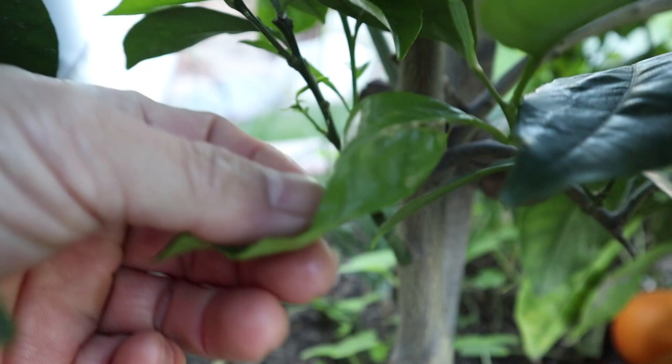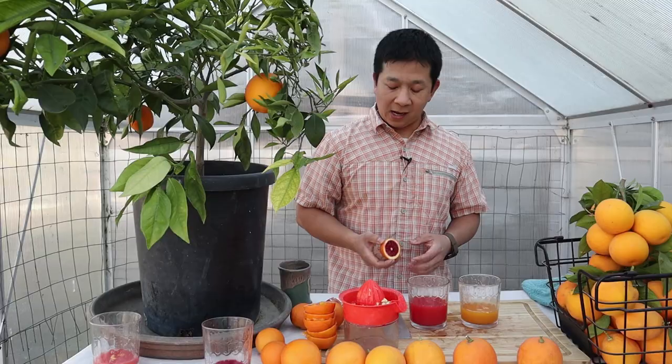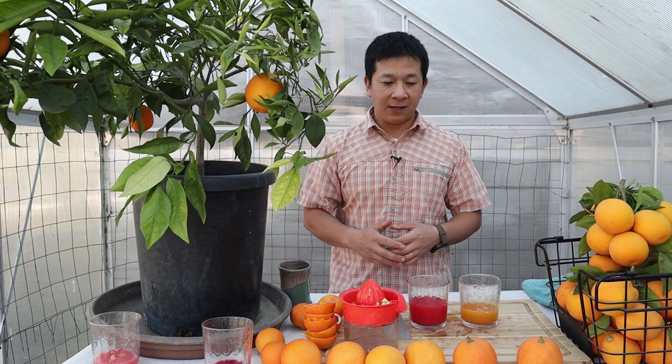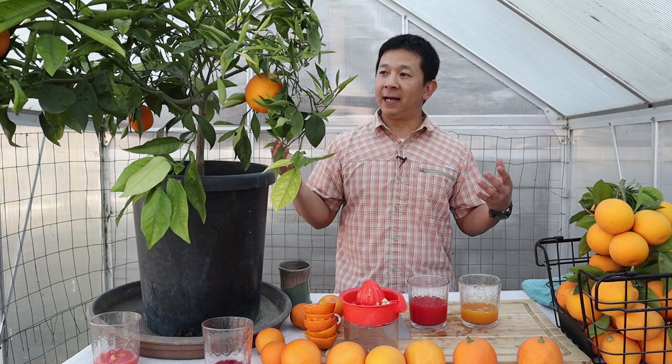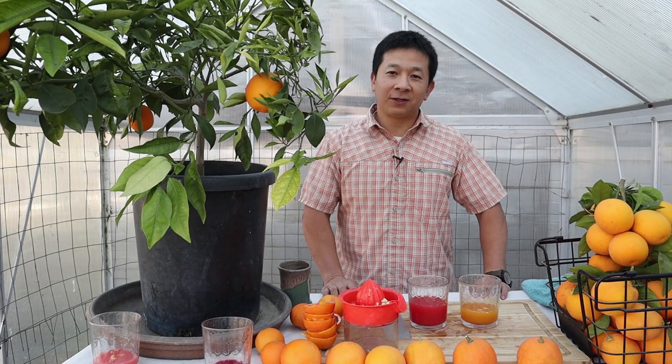We also grafted another variety — the Spanish cousin or sister to the Sanguinelli, called the Sanguinello. We're hoping to get fruit from that in maybe a few years and do another comparison video. With that, we're going to end our blood orange video. It's been really fun to grow and taste these, and I hope I was able to bring this experience to you. Be sure to check back for future videos when we look at other citrus varieties we're growing and have grafted.